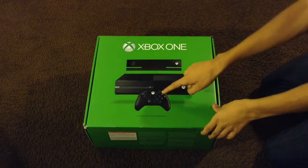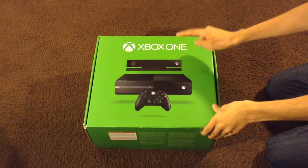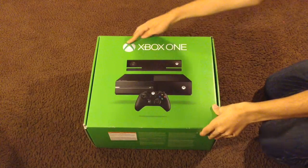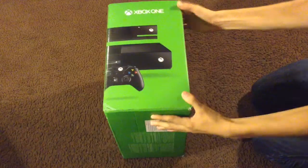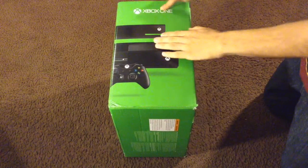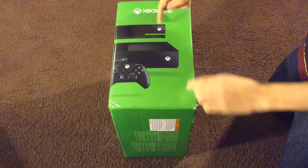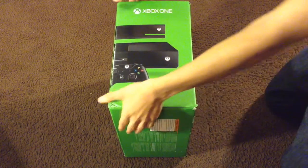On the front of the box you have a picture of the Xbox controller, a picture of the Xbox One, and a picture of the Kinect. On the top you have 'Xbox One' and the Xbox logo. On the left side of the box you have 'Xbox One,' another Xbox One logo, another picture of the Kinect, and the Xbox controller.